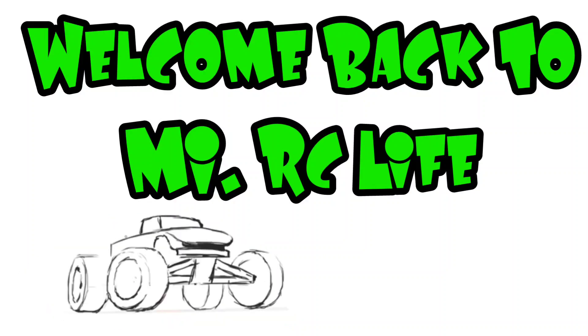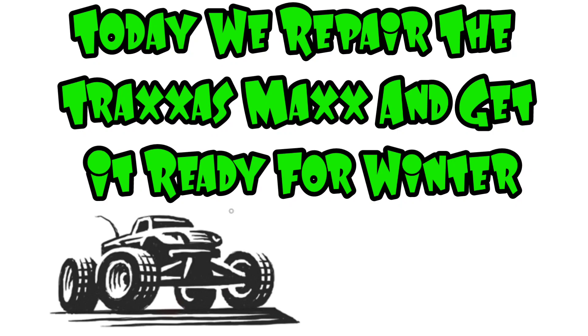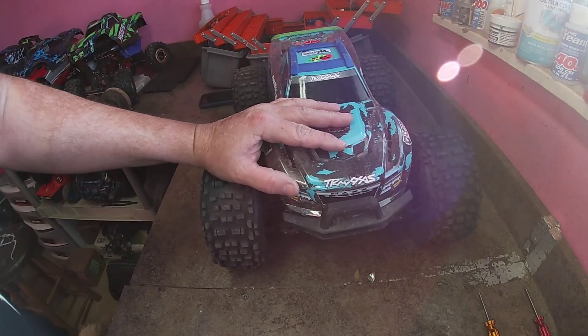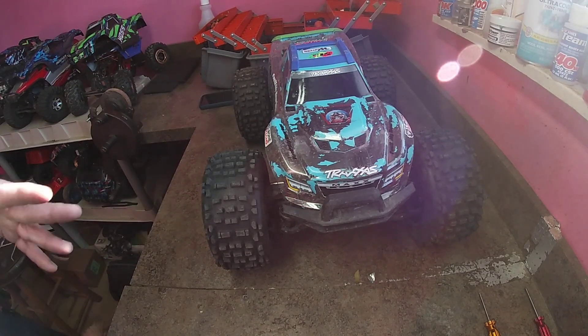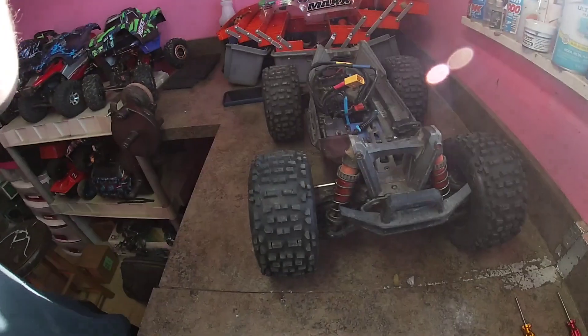Hey, what's up everybody, welcome back to my RC life. Today we repair the Traxxas Maxx and get it ready for winter and all those wet sloppy conditions. What's going on everybody, Traxxas Mike from my RC life. We're getting late into the year, into December — December 1st. We've had some muddy conditions and I've been busy with Thanksgiving and everything, but one thing we need to do is get our cars ready for the winter season.